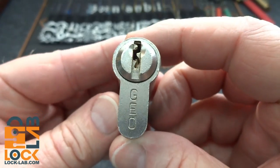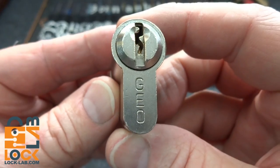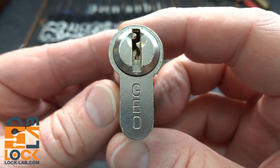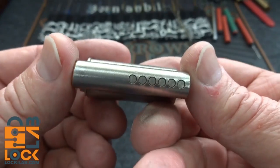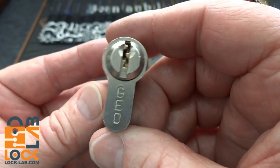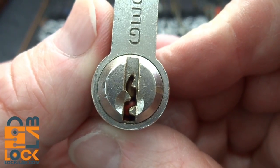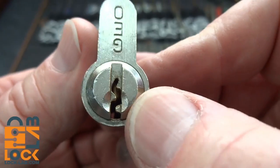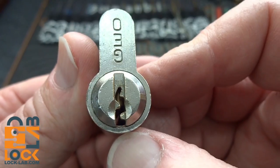This is another one of the locks from Lock Busters' Bulgarian box. This is a Geo, and he told me he believes this one is made in Greece, not Bulgaria. It looks to be a six-pin half cylinder. Take a look at this keyway — it's a Yale-like keyway but with a very strong twist around that corner, a very tight paracentric keyway.